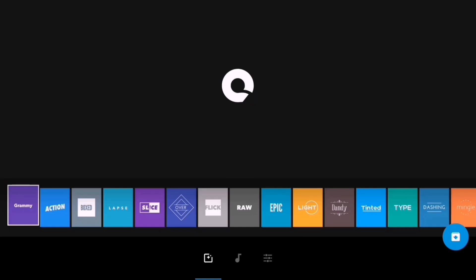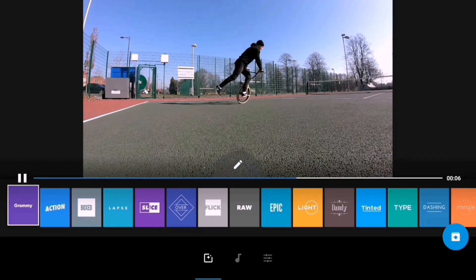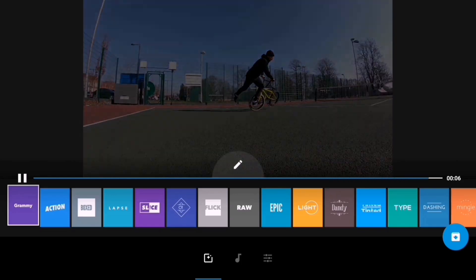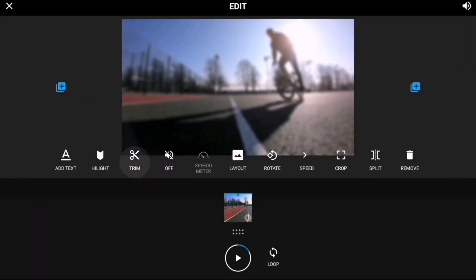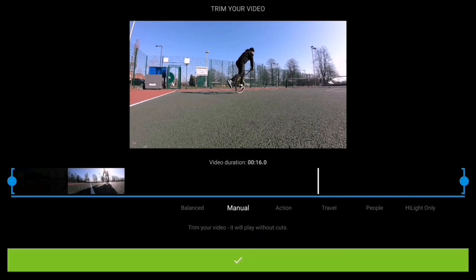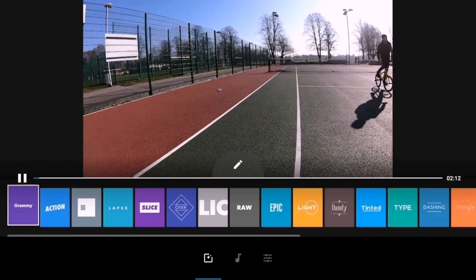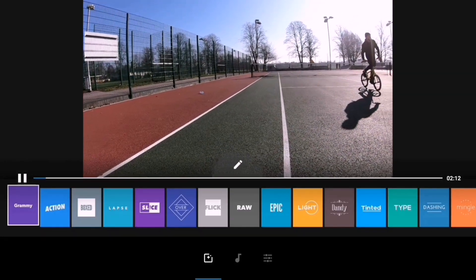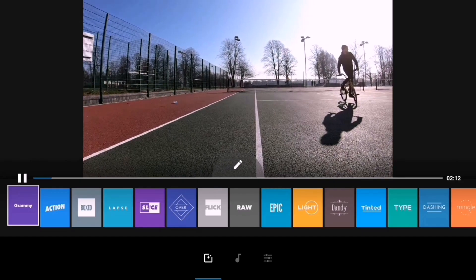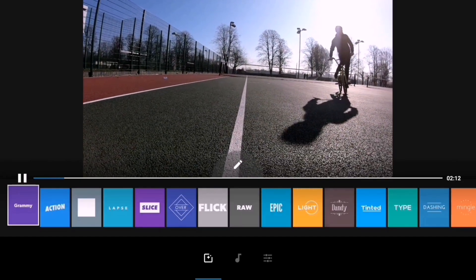Now I'll put that into the timeline. It's done an automatic edit so I'm going to go to trim, put it into manual so I get the full length clip. That 16-second clip is now 2 minutes and 12 seconds long, and you can see here it's playing in slow motion and it's playing absolutely fine — there's no preview problems here at all.